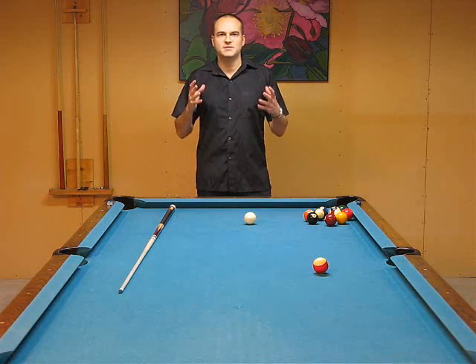Hello my friends, I'm Max Eberle and I just want to tell you a little bit about what's in my DVD that I've been promoting lately. It's a DVD on the fundamentals of pool — developing world class fundamentals for yourself.